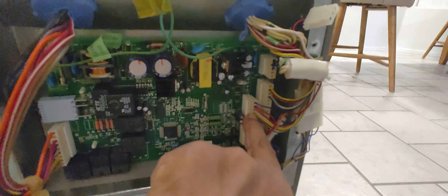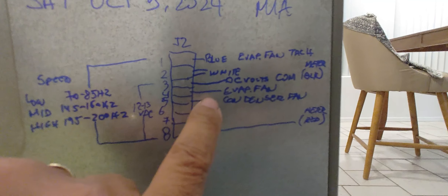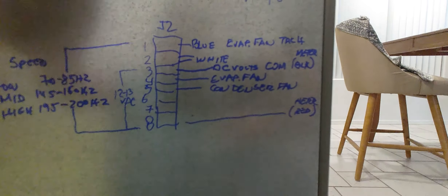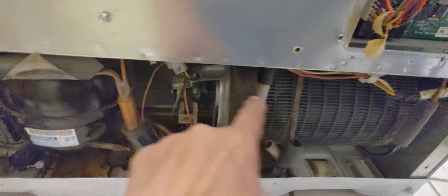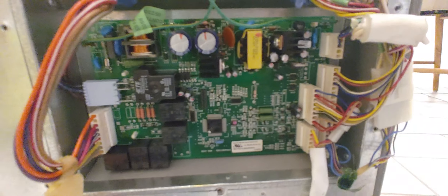Once I replaced the relay and those two capacitors, I was able to get back 12 volts DC on connector J2, which feeds the fans — the evaporator fan inside the refrigerator and the condenser fan on the outside. The system is constantly cycling: when the fridge starts warming up and requires cooling, the compressor kicks in and the fan kicks in. It was just running a little while ago, so it is working. Those are the things I replaced and so far it's been working just fine.